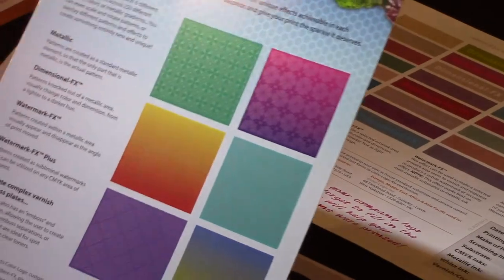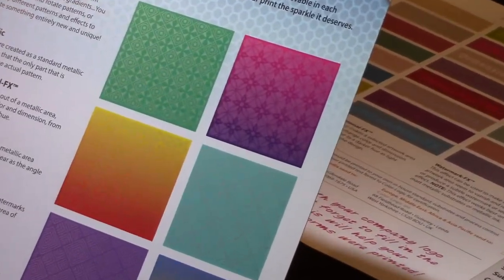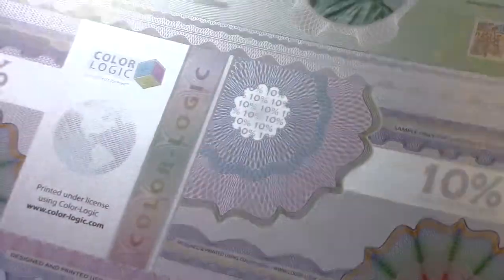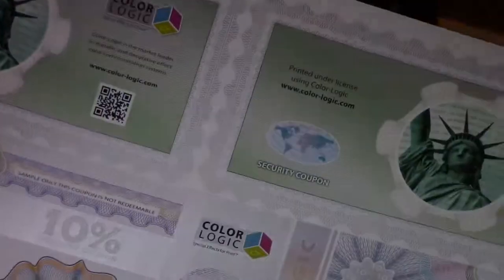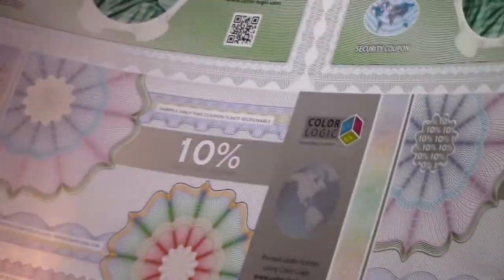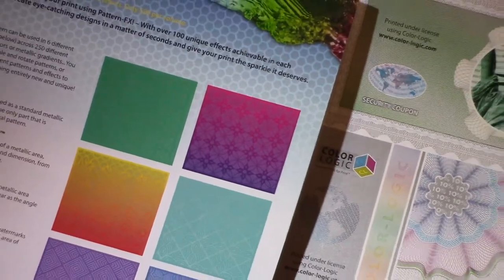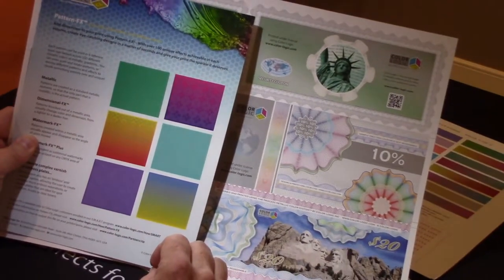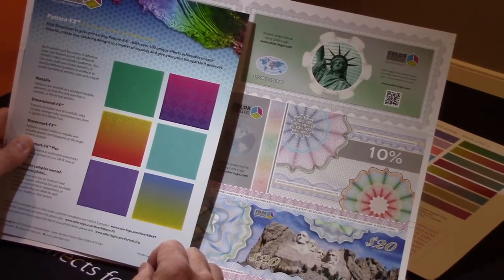ColorLogic gives you vector colors with 250 solid metallic colors, dimensional effects, watermark effects, watermark effects plus, gradation, and now the ability to produce security elements — taking the combination of these effects to create something very unique, as security is becoming more and more popular for printing applications. Again, my name is Mark Jeeves. If you'd like to know more about what we're doing with the iridesse and the ColorLogic system, visit www.color-logic.com/xerox. Thank you.